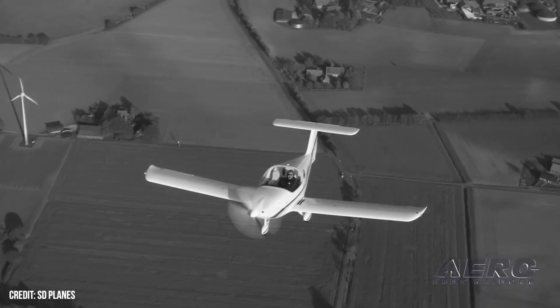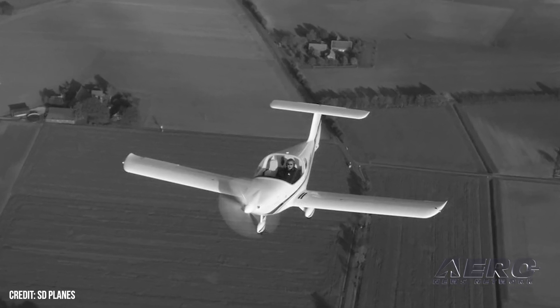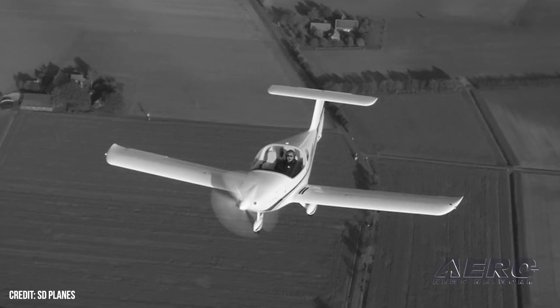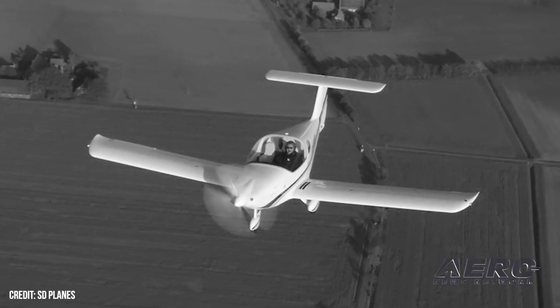I understand that the two-seater is still out there. Yes, we prototyped it about five years ago. It is now flying in Europe. I've offered it but I haven't had a willing purchaser yet. That's a big fish to swallow being the first to buy a new plane, but it's out there. It's very good performance — it's a hot little plane.